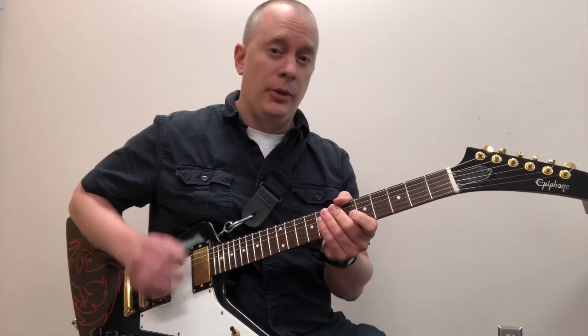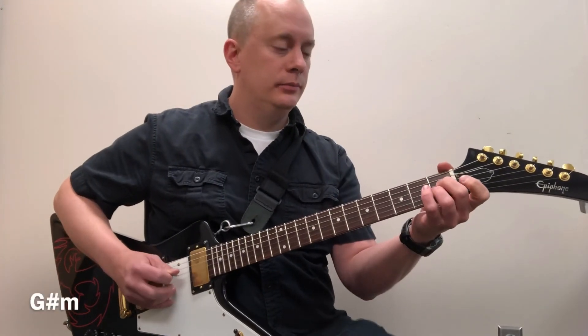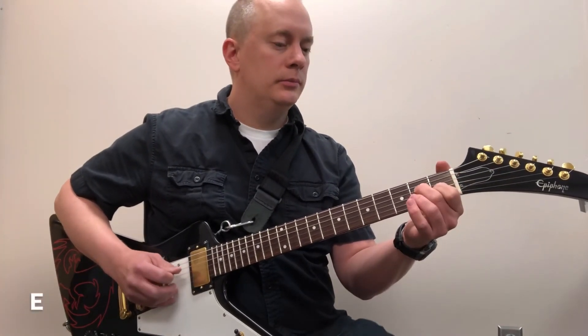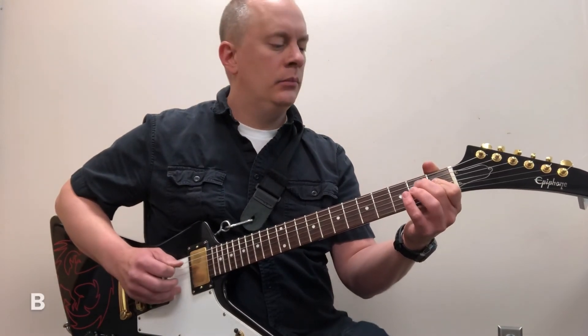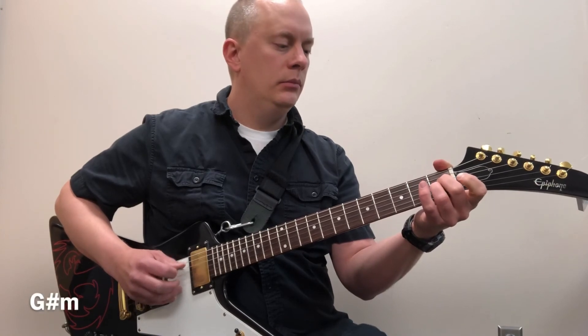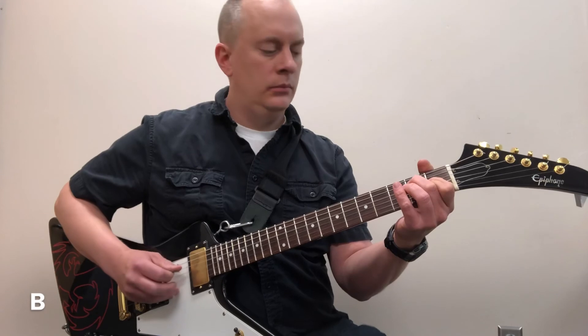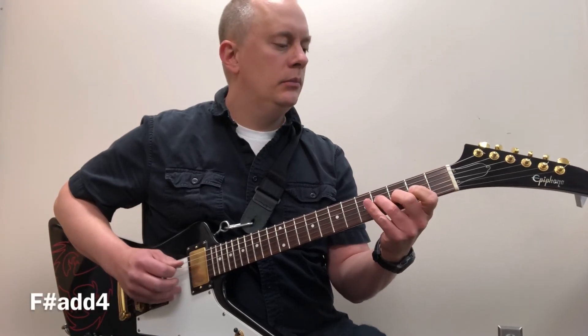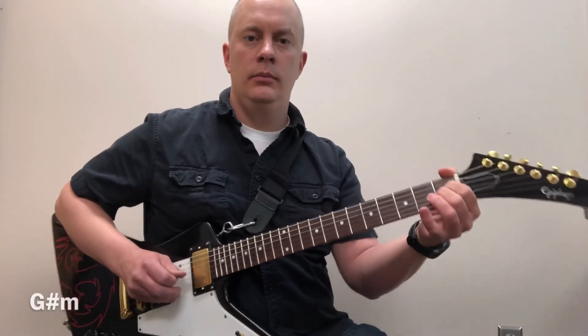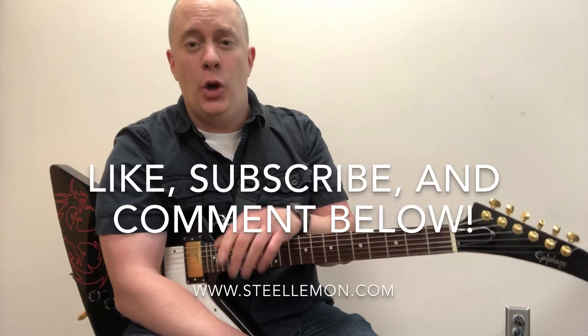If you want something simpler that's still kind of the same vibe, you can do something like this. Thanks for checking out these nine uncommon open position major and minor chords. I'd appreciate it if you'd like and subscribe, and let me know what you think in the comments below.